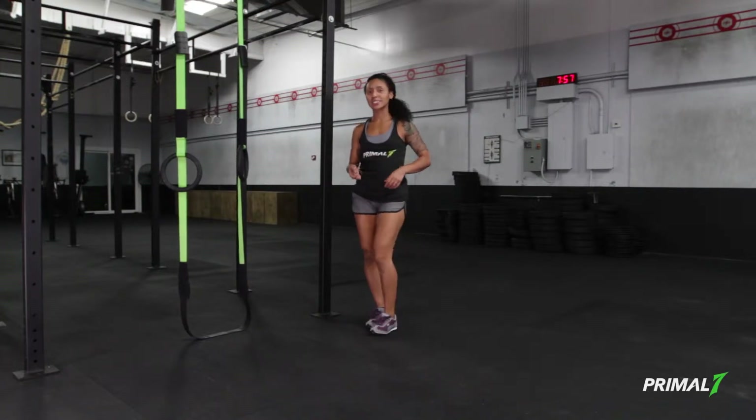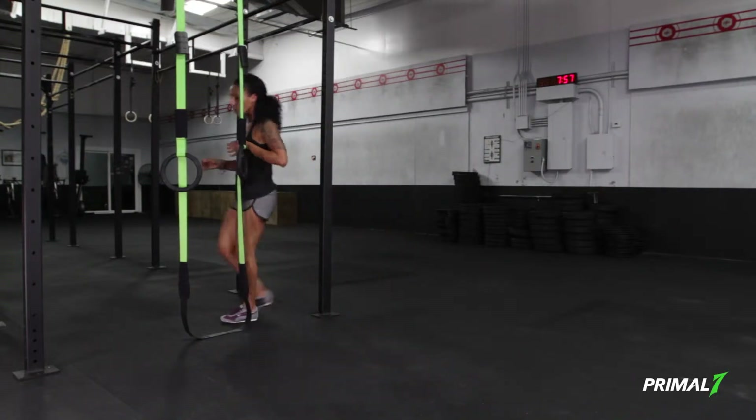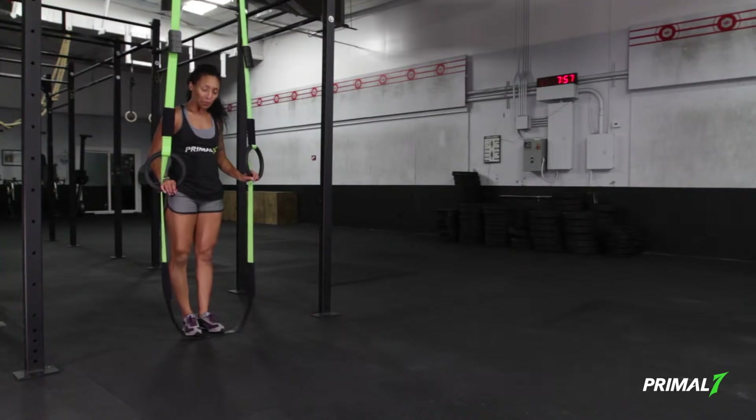Let's take a look at push-up progressions inside of the Primal 7 system. We'll begin with phase 1 push-up, the floor push-up.